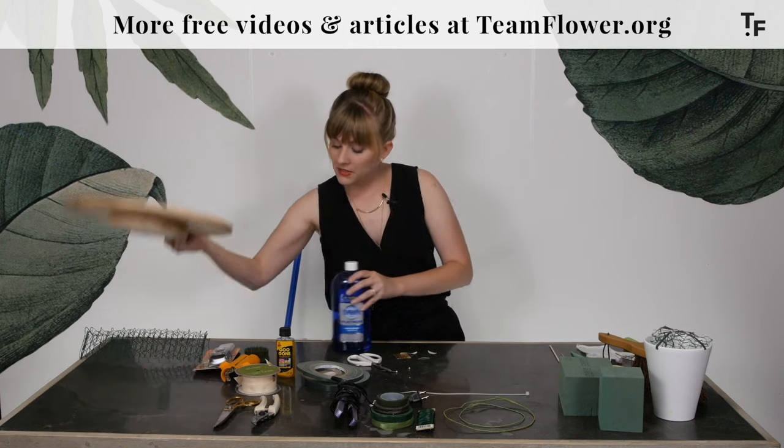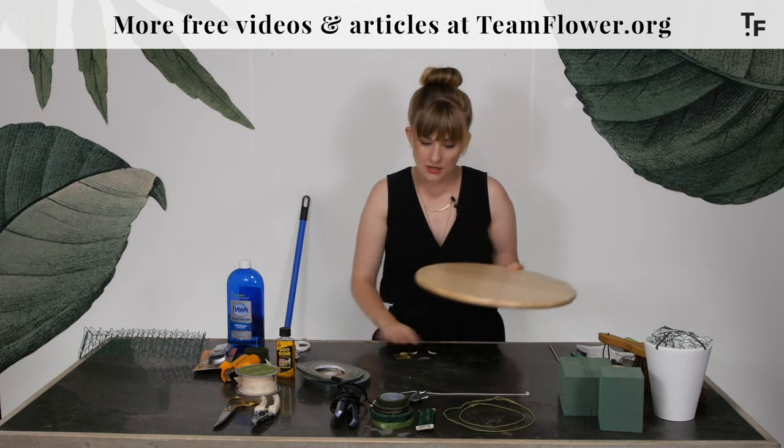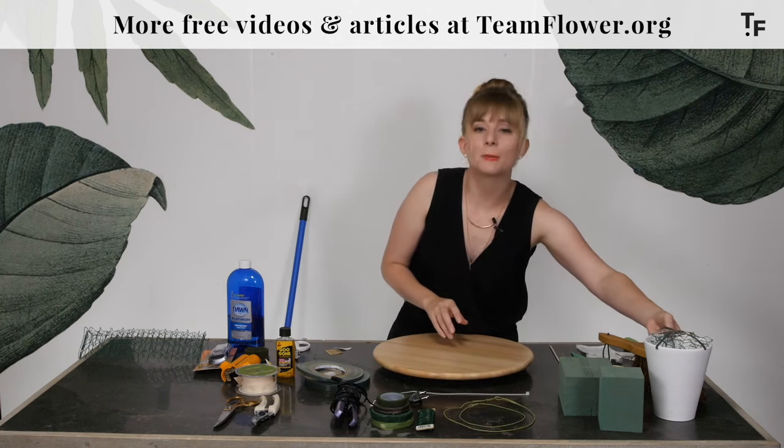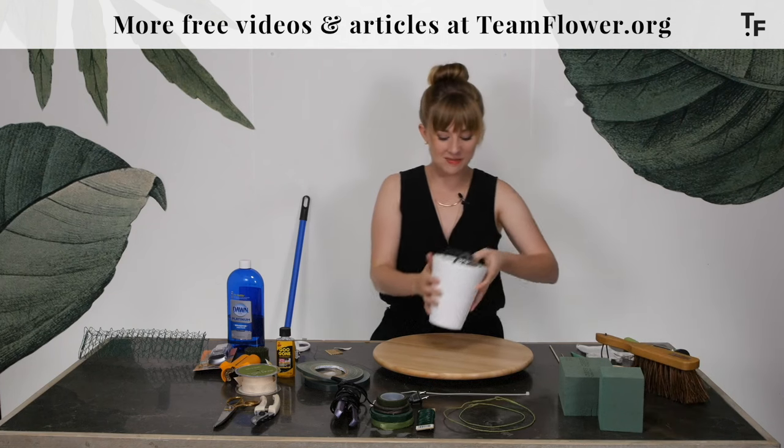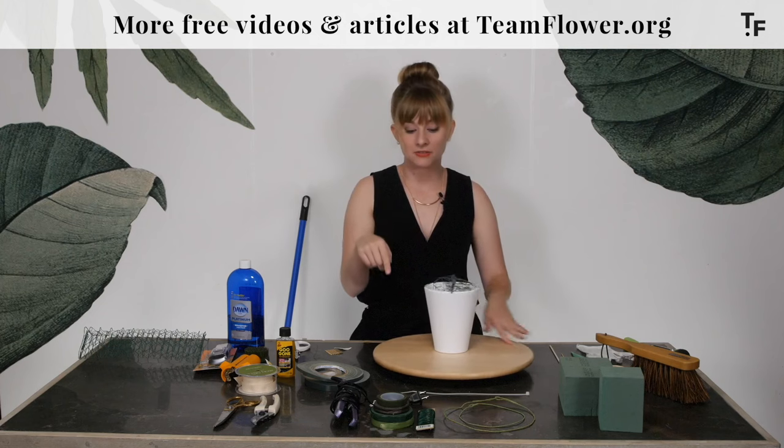The last thing we have here is a Lazy Susan. The Lazy Susan is great for making arrangements because you can pop your container on there and work 360 degrees around the flower arrangement. So these are some of the general supplies.